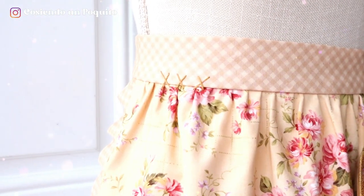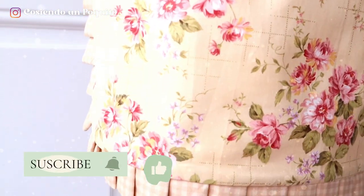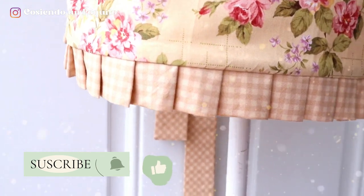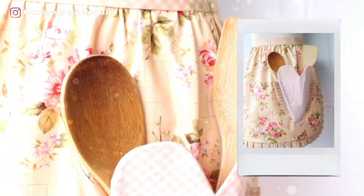It does have a heart-shaped pocket which is very useful to hold your necessary tools, and we will be showing you how to make the embroidery decorations and how to make the ruffles that border the entire apron and that also decorate the pocket.